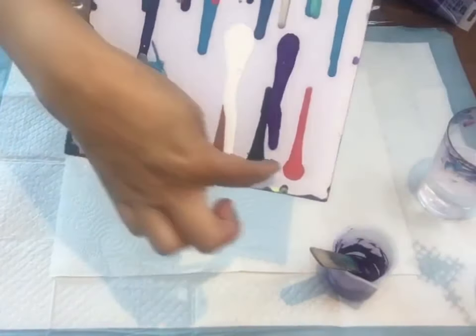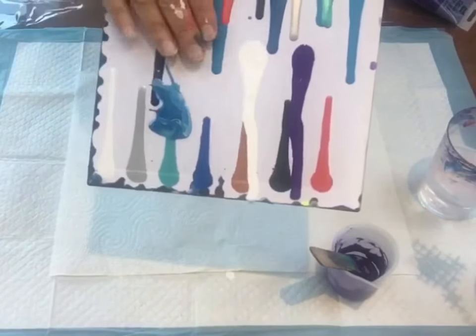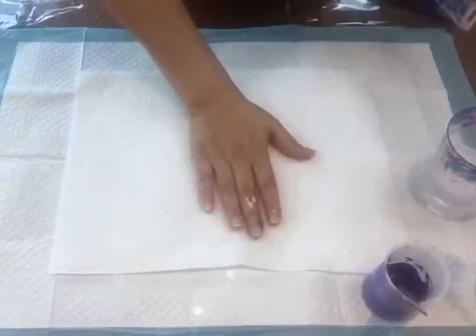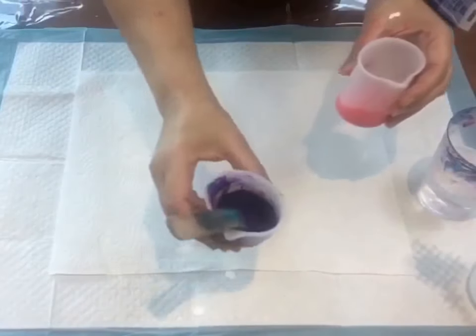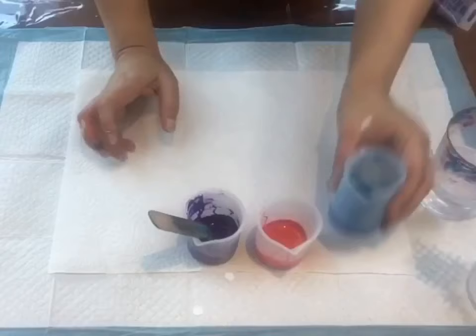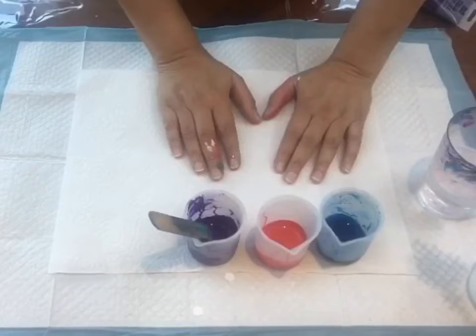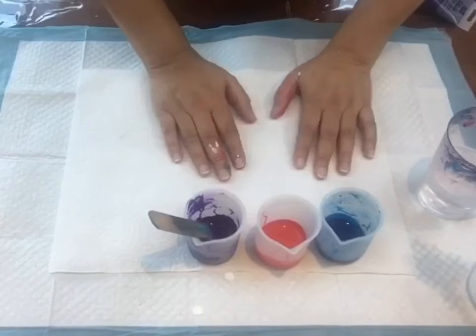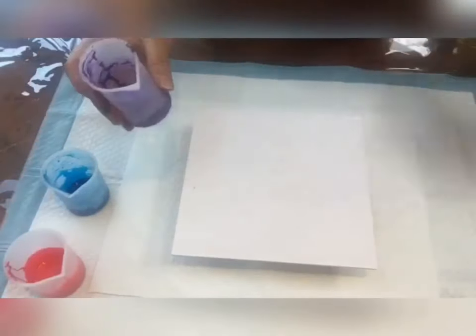My white and my purple are at the same level — they're flowing down very easily at the same speed on this panel. For this pour I'm going to use a small canvas. I'll coat it with a white base and then use three colors: this purple, a red, and a nice blue. I'm also going to use my blow torch and blow dryer for this Dutch pour, so stay with me and let's start.